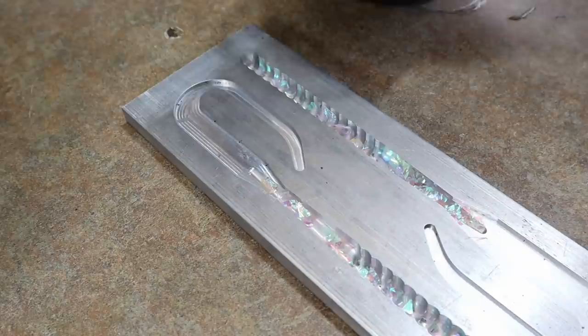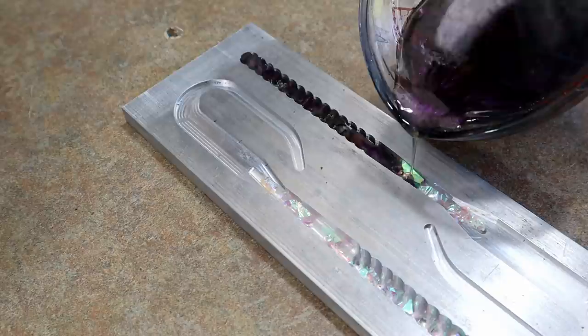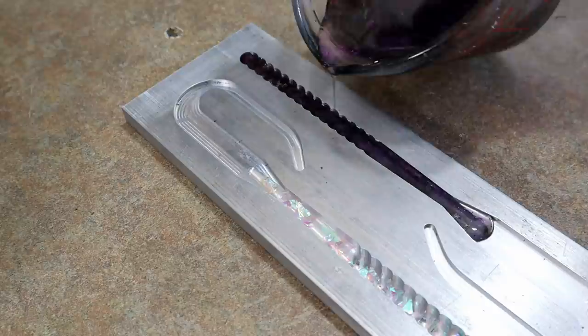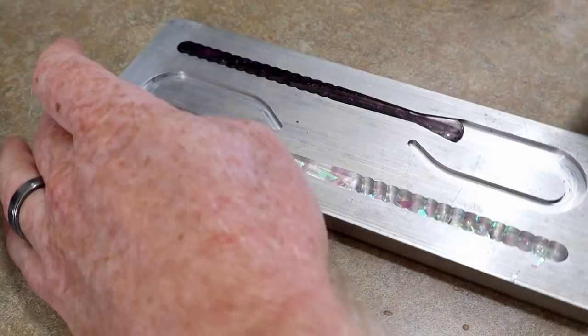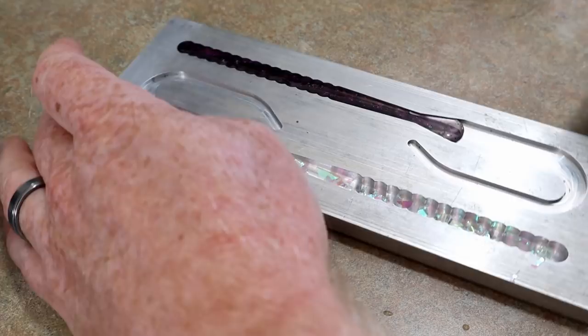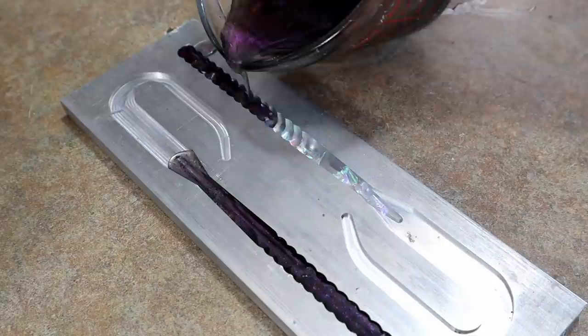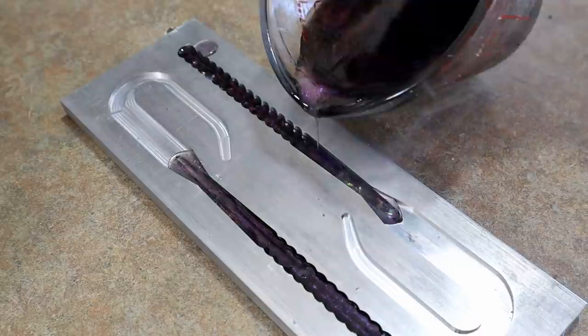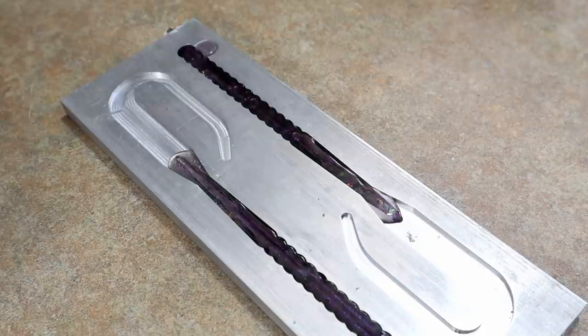We want to pour this stuff incredibly hot so it really fills in all around that cellophane, because the cellophane can actually block the plastic from flowing and sometimes you won't fill the cavity completely. Pouring incredibly hot will help mitigate that. If you pour cold, it would clump up on the cellophane and not fill the cavity, leaving what looks like injection denting — which you do not want. Pour them hot as hell — that's your best chance of getting a full cavity.